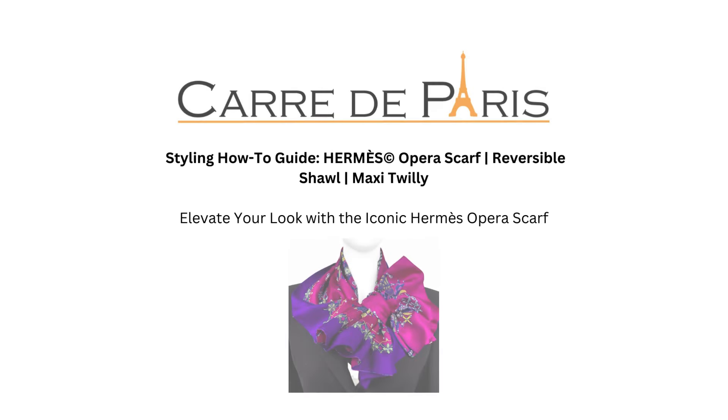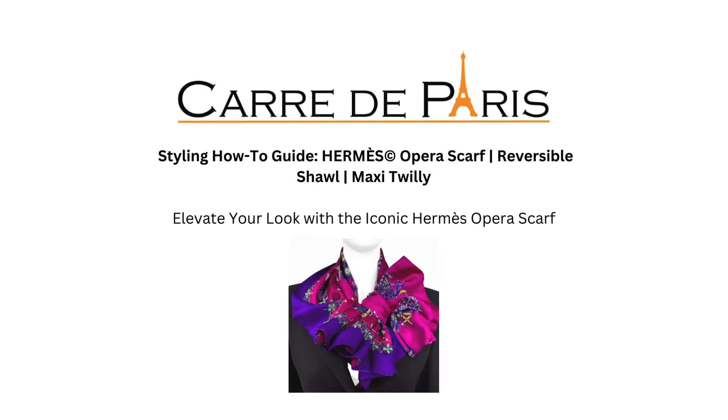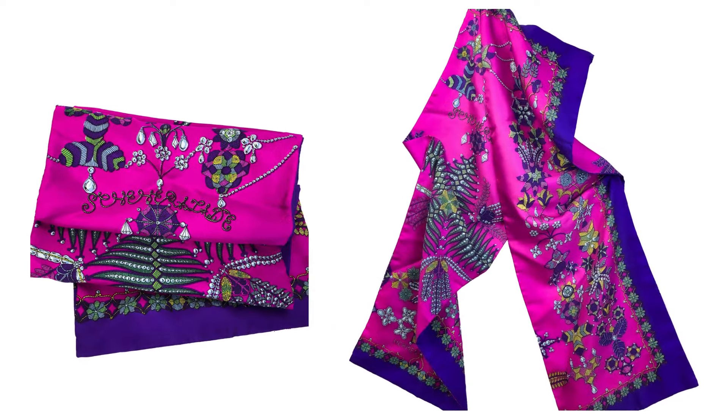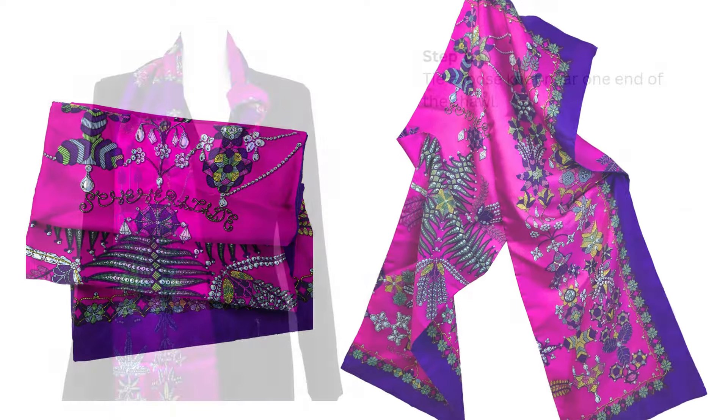Welcome to Carre de Paris how-to tutorial. In this short how-to video, we will demonstrate a simple, yet dramatic way to style your Hermes reversible shawl or maxi-twilly.